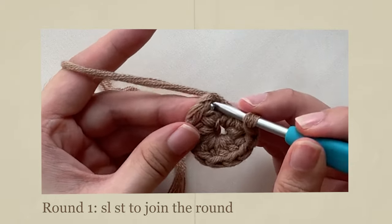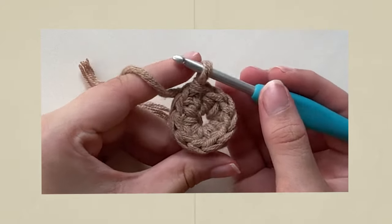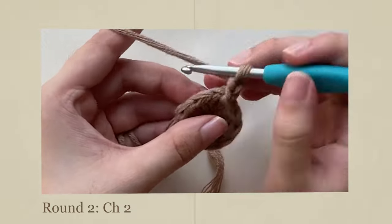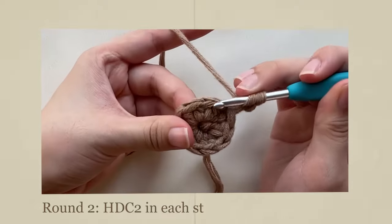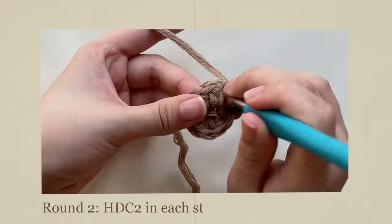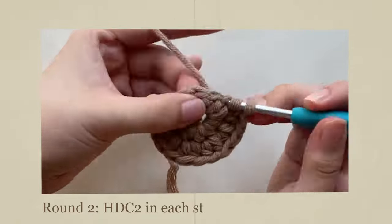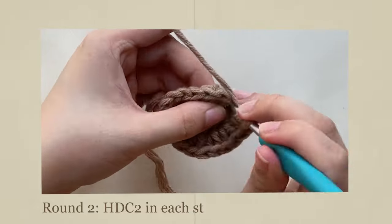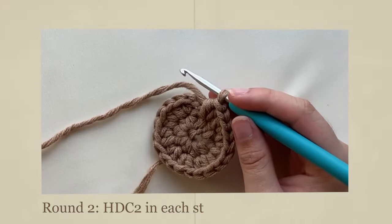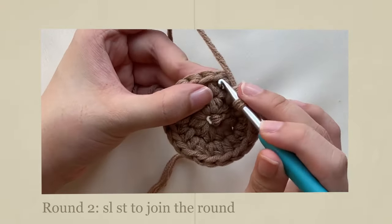Slip stitch to join the round. For round 2, chain 2, and do 2 half double crochets in each stitch. You should have a total of 20 stitches by the end of the round.